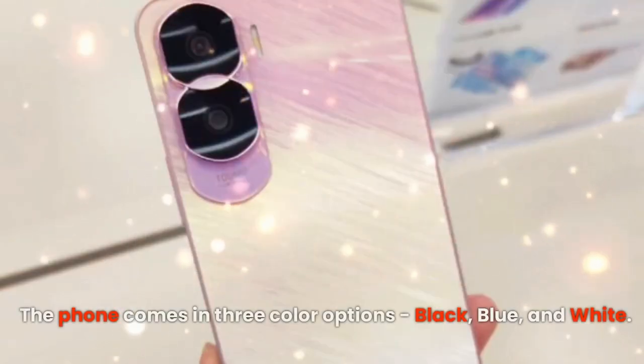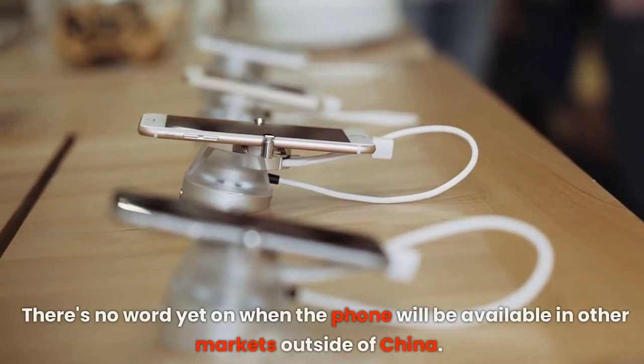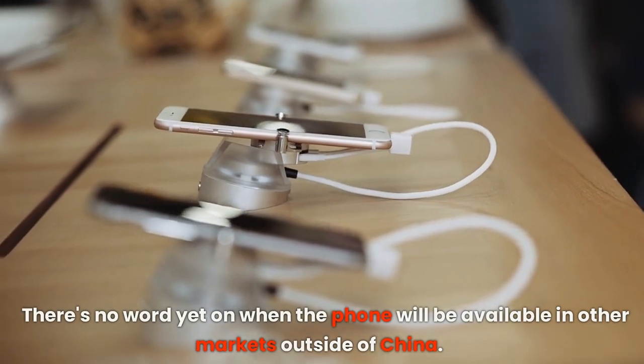The phone comes in three color options: black, blue, and white. There's no word yet on when the phone will be available in other markets outside of China.